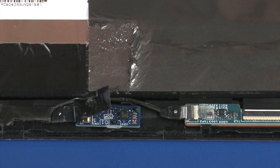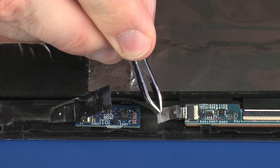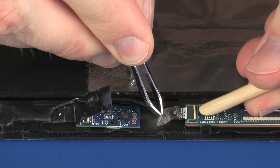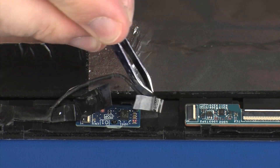Peel back the retention tape and using minimal force, lift the locking bar up on the touchscreen ZIF connector, and disconnect the touchscreen cable from the touchscreen board. CAUTION: Use care to prevent damaging the ZIF connector and cable.